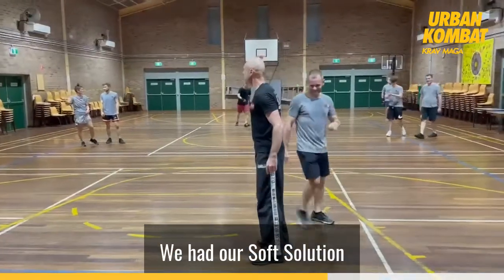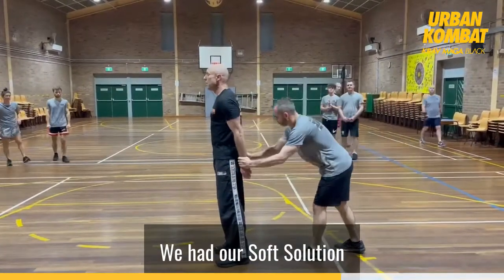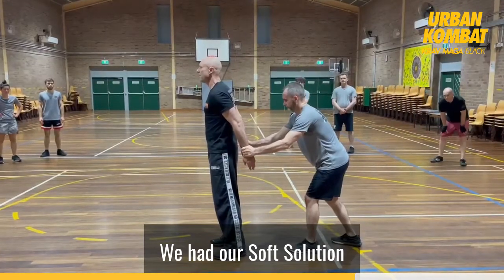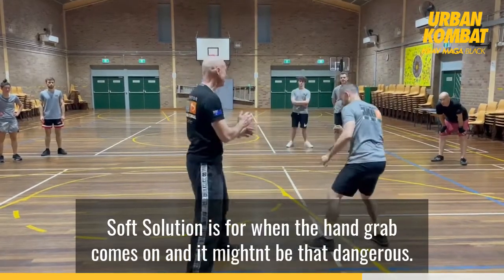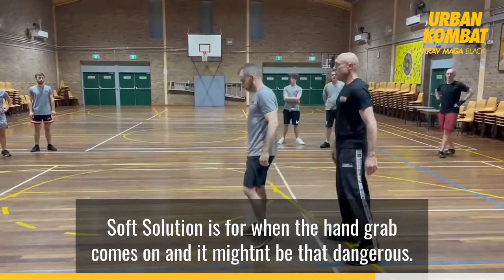So we had our soft solution. The soft solution is where the hand grab comes on and it might not be that effective — you kind of feel like it's not dangerous. Like, what's going on, I don't know, my hands are grabbed. But just as soon as you come on — super dangerous.